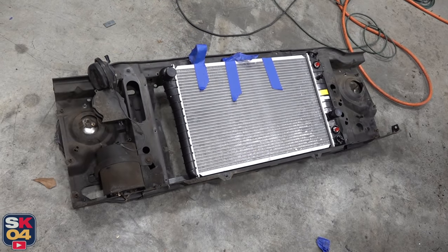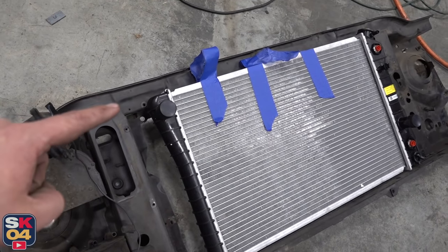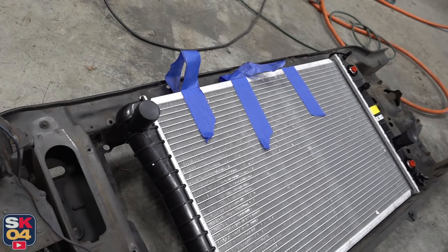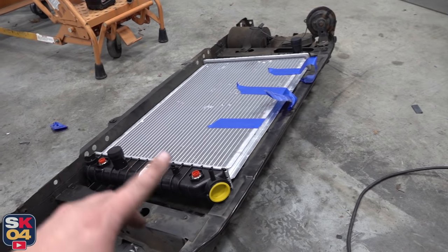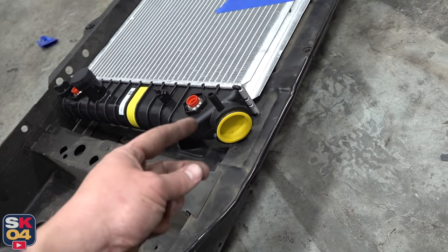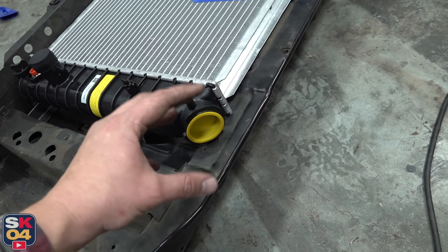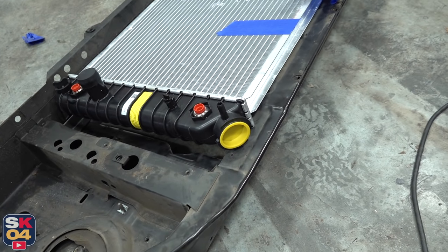Now before I go any further, I need to notch the inside of the core support so I can actually tuck this Corvette radiator up in there. This piece of metal going all the way across is double walled, so I just need to cut out enough that I can tuck it in there without cutting the top portion. One downside when doing this radiator setup — if you don't use some sort of inline filler neck somewhere else — you're actually going to have to cut a hole big enough to be able to access this radiator cap. I'm going to think on this and see if I can come up with a good solution because I don't want there to be just a giant chunk missing from the core support.